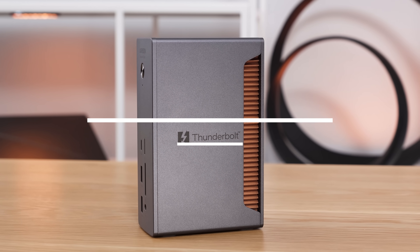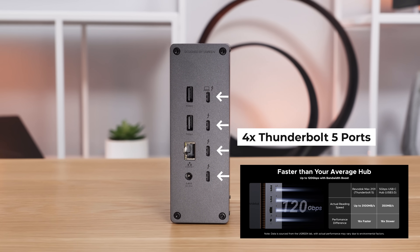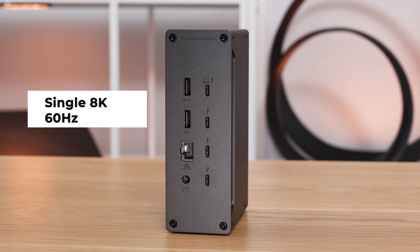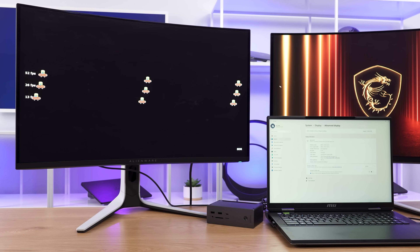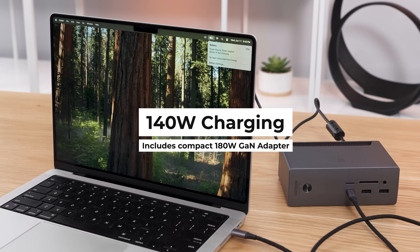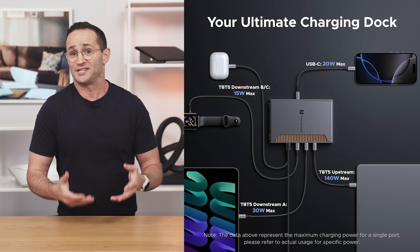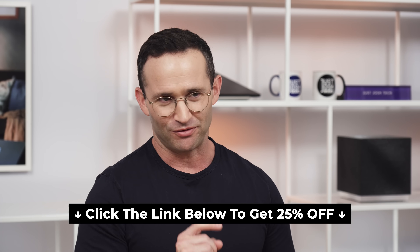A quick message from today's video sponsor, Ugreen. They've just launched their Revodoc Thunderbolt 5 13-in-1 dock. You get four next-generation Thunderbolt 5 ports delivering 120 gigabits per second — that means you can transfer 21 gigabytes of data in around two seconds. You can connect to a single 8K 60Hz display or dual 6K 60Hz displays. We tested it with two 4K fast refresh rate monitors and confirmed 120Hz at native resolution on both, something not possible on our older docks. It supports 140-watt charging via a single cable, keeping your desk nice and clean. You get plenty of USB ports, 2.5 gig ethernet, and an SD/TF 4.0 card reader. Click the link below for 25% off.